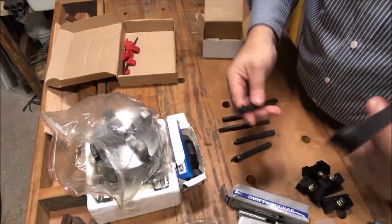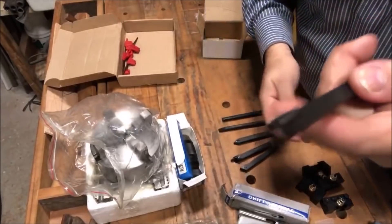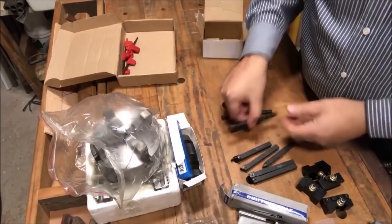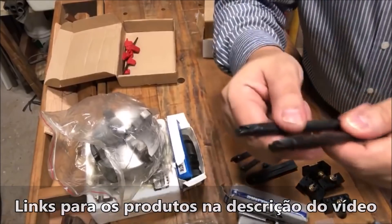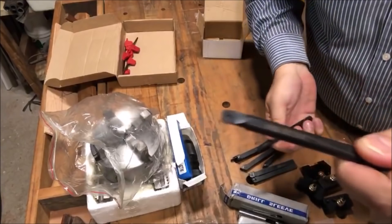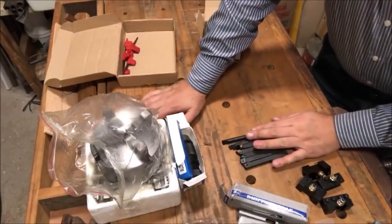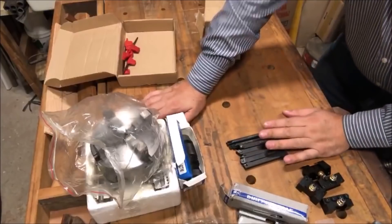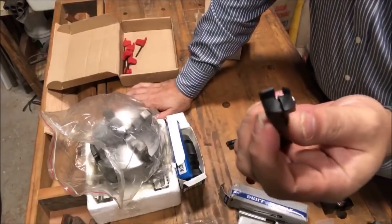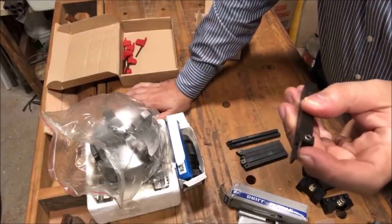Esses dois redondinhos são pra você entrar num buraco — você faz um furo com a broca, aí depois vem com esse e vai cavando por dentro pra aumentar o buraco, pra dar um passe por dentro. Tem também esse aqui — esqueci desse — esse aqui é um bedame, pra cortar. Se tiver um cilindro e eu precisar cortar, ele tem essa parte mais fina, e você encaixa a ferramenta bem aqui no meio.